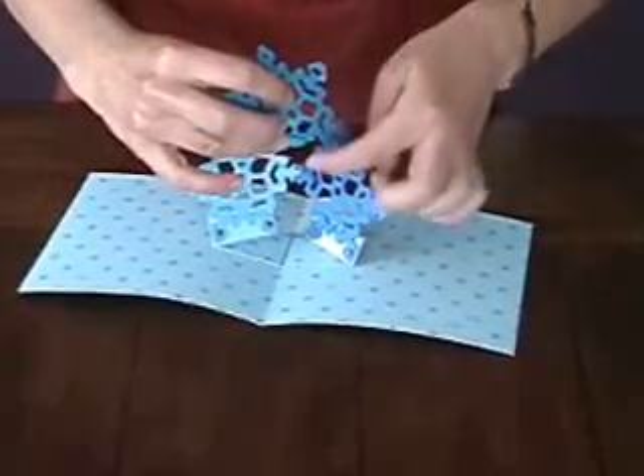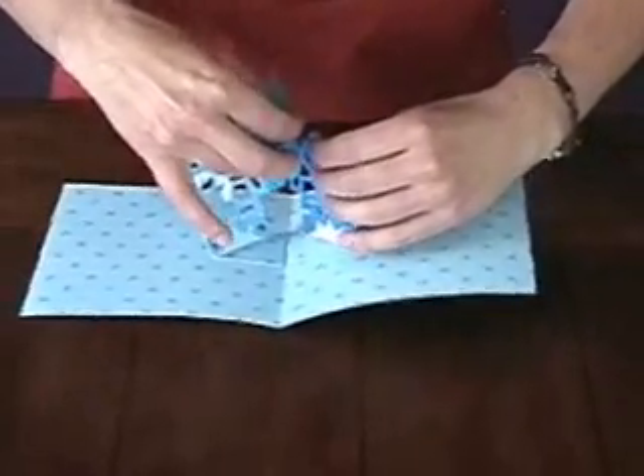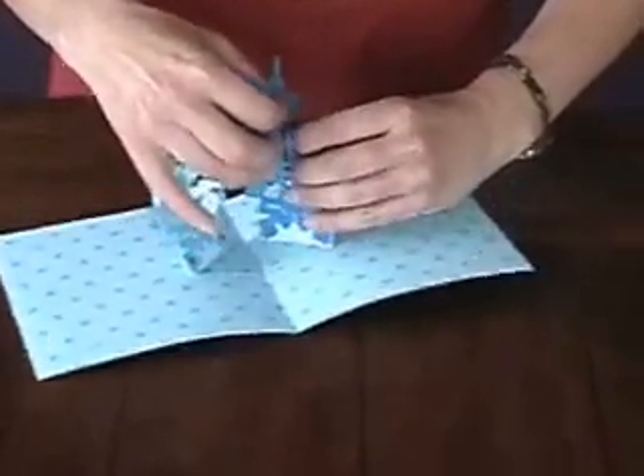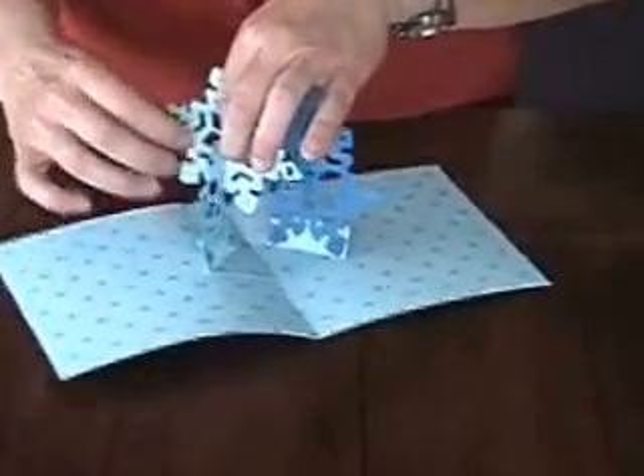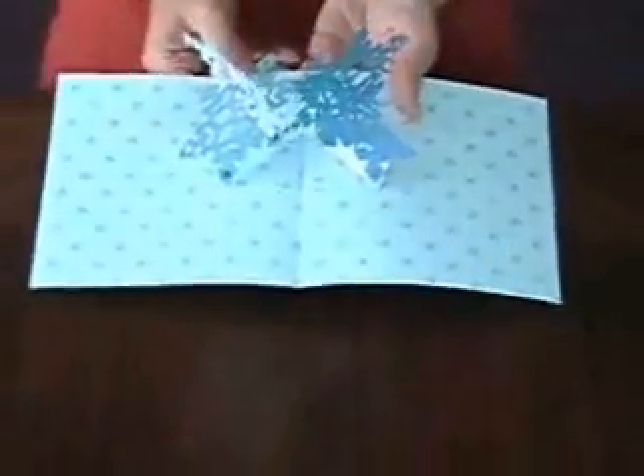I'm going to do the same thing over here — just kind of bending it so that that tab is exposed. I'm going to slide it right over my other snowflake until that tab goes through that rectangular hole, and then just adjust them back. I've made another version of a four-snowflake sculpture.